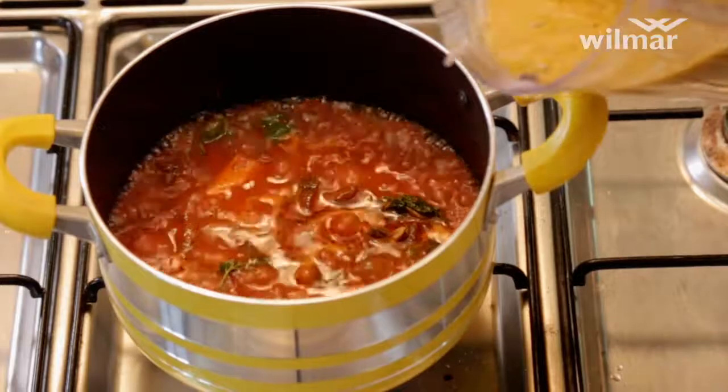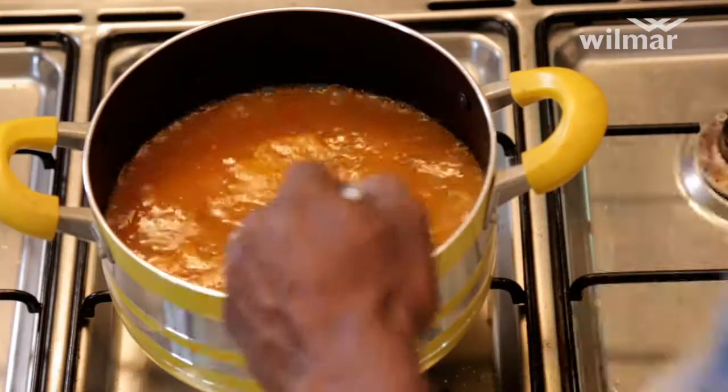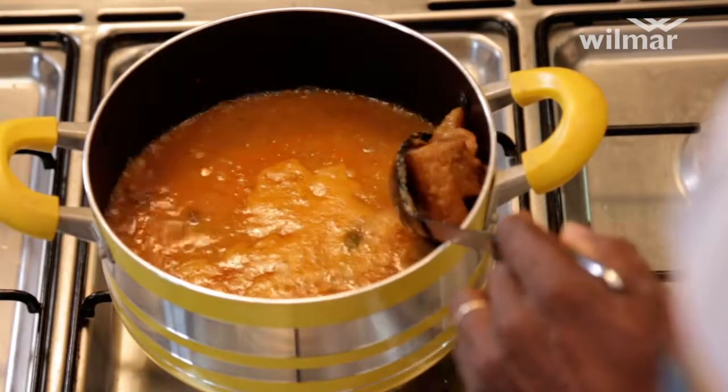Pour back into your soup. Take your meat out and set aside.